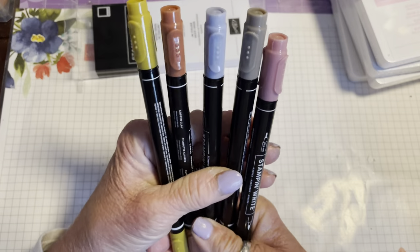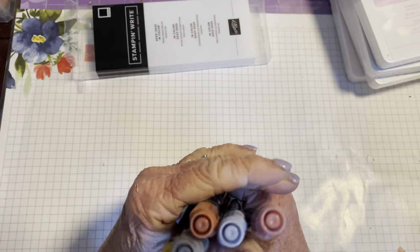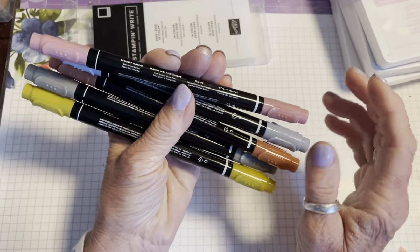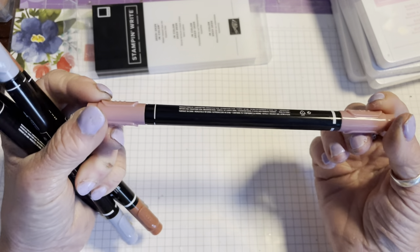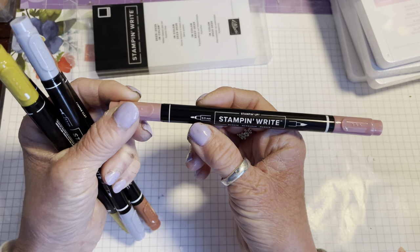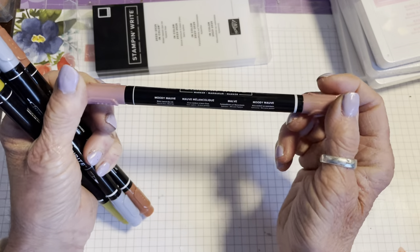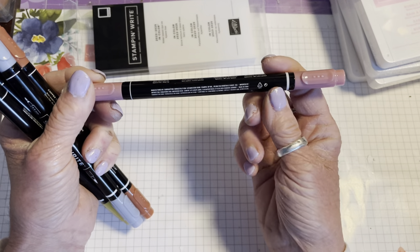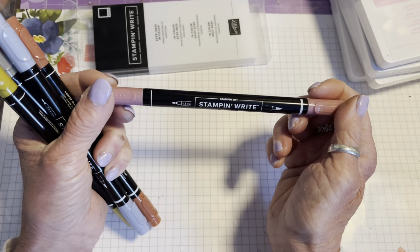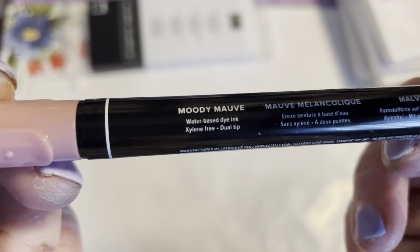These are the five new colours that are going to replace those retiring ones, and we have some new style pens as well. They are dual tip markers — one end is a brush tip and one end is a fine 0.5mm nib. To make it easy to remember which end is which, there are lines on each end: the thicker line is for the brush tip and the thinner line is for the fine tip.